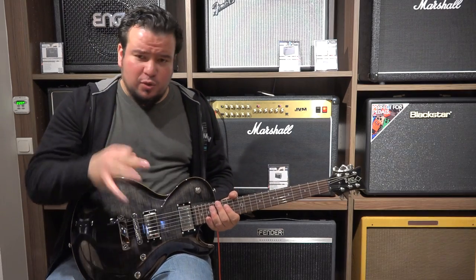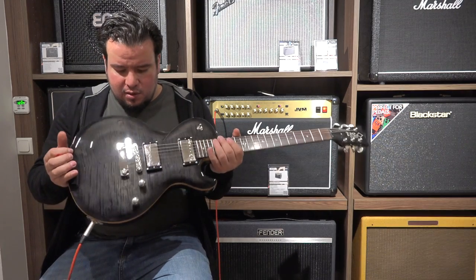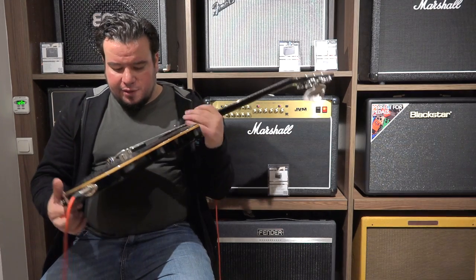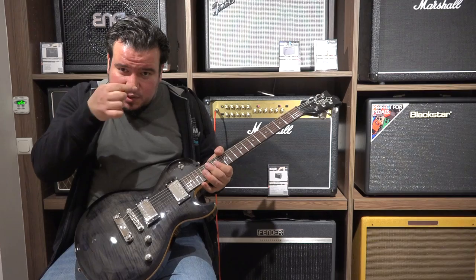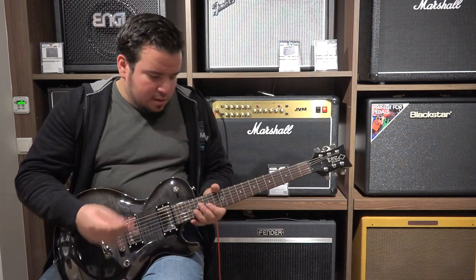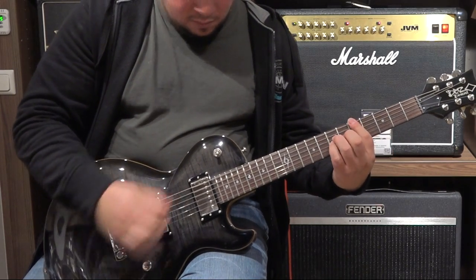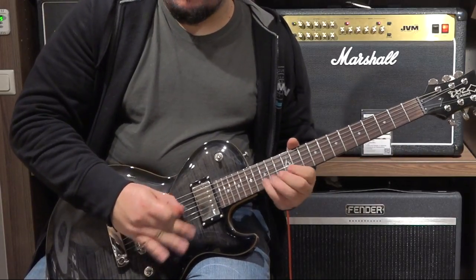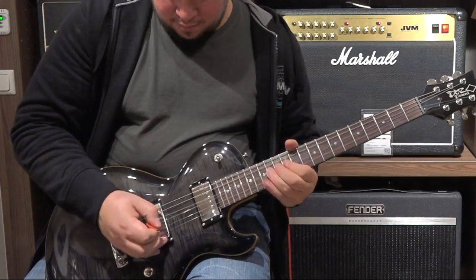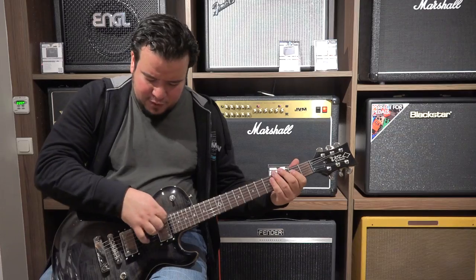Something I can say: the action is way too low, but I cannot adjust it right now here. Way too low. Something interesting is they really use the same Tune-o-matic posts like Gibson does, with just this little screw.